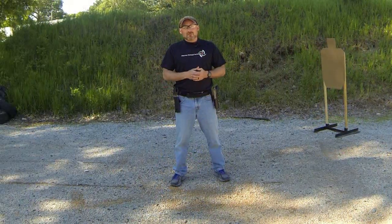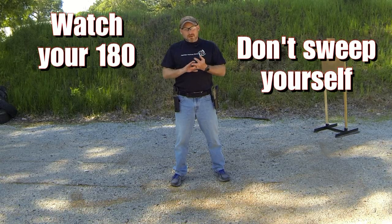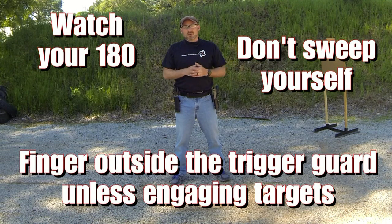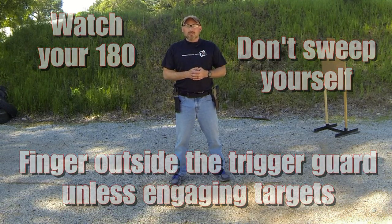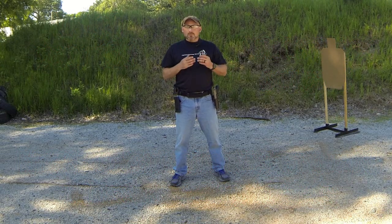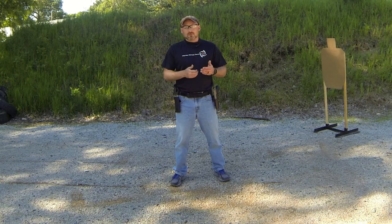So there are the three main safety points: watch your 180, don't sweep yourself or anyone else, and keep your finger visibly outside of the trigger guard unless you are actively engaging targets. If you do those three things, you're pretty much going to be fine. Yes, there are a lot of other little rules here and there, but those are the three that most people really need to pay attention to when shooting any sort of action pistol match or action shooting competition.